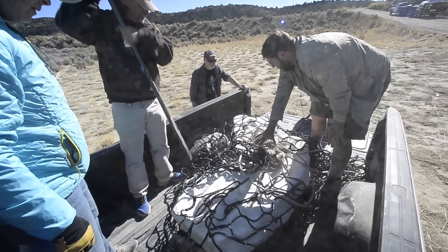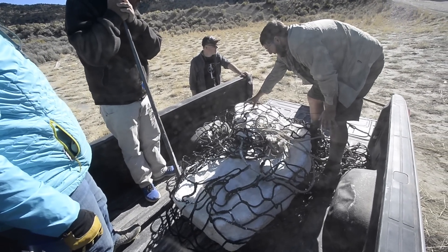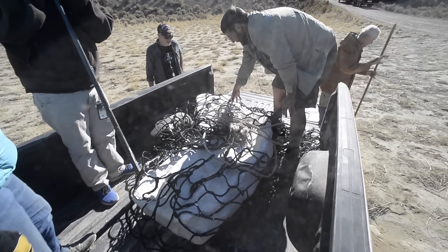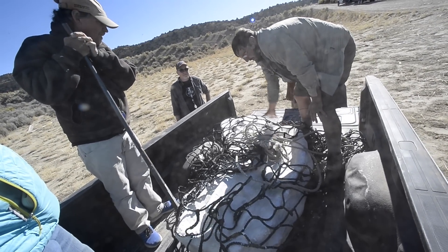And then as you go through the lower back here, you're starting to get up into the upper back. We have some ribs, one of the shoulder blades, and we're getting to the base of the neck right about here.